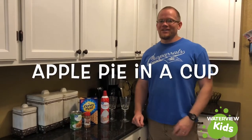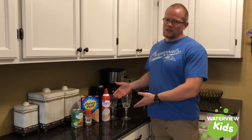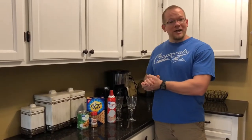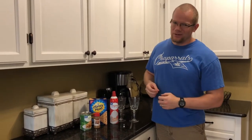Hey everybody, welcome to another episode of Cooking with Mr. Dustin. Today, I've broken out the fine china — Grandma's crystal here. We're going to be making apple pie in a cup. They're going to be so good.